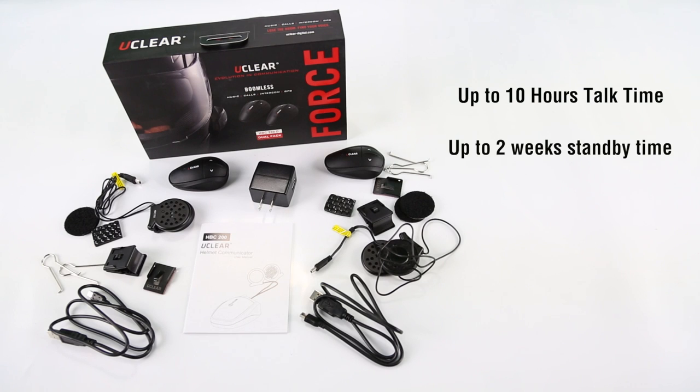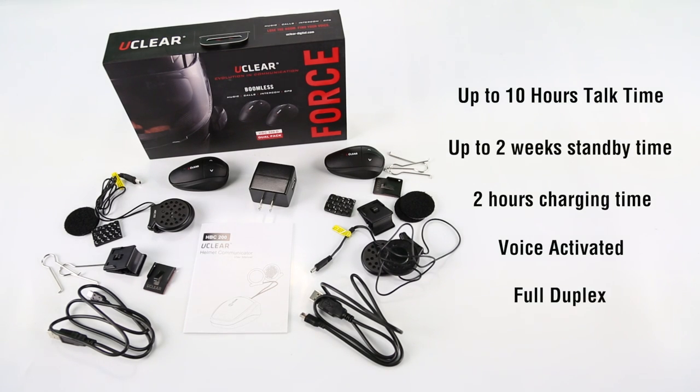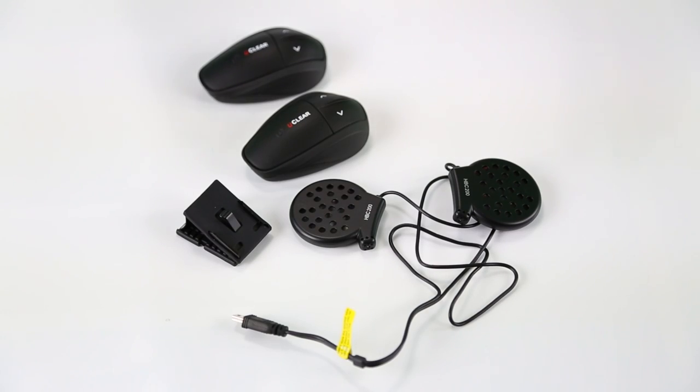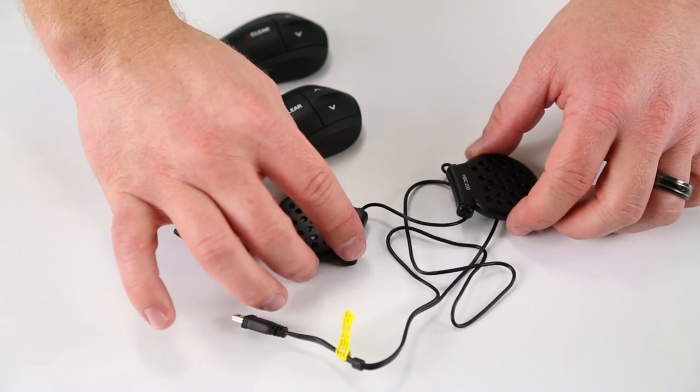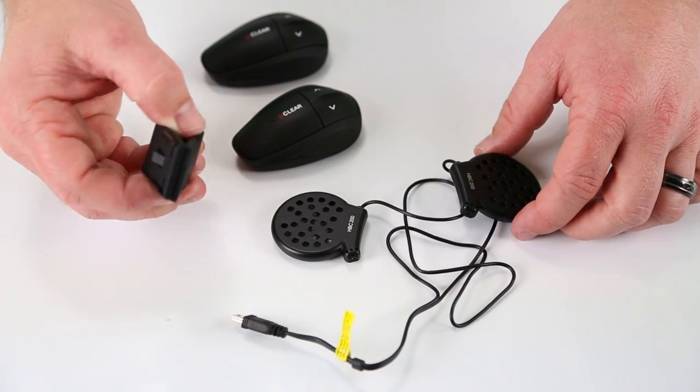The distance that you can have between those riders is about 0.43 miles between each rider, and everything that you see right here is what's going to be on your helmet. These are the brains, your speakers and microphones, and your clamp system that clamps on the outside of the helmet.